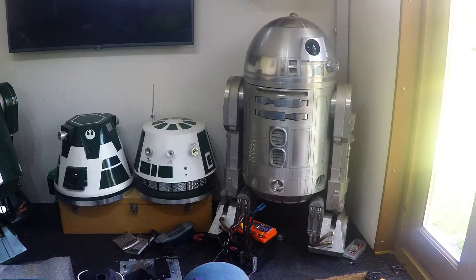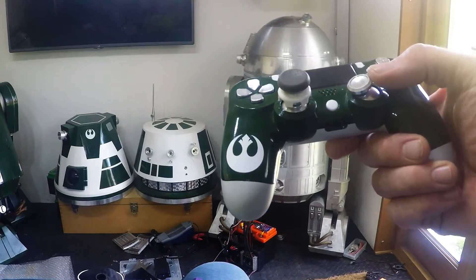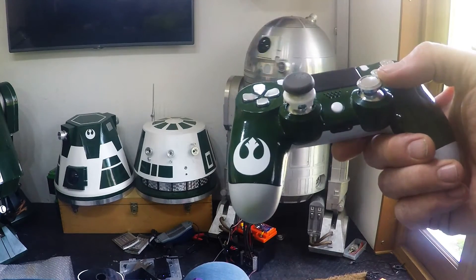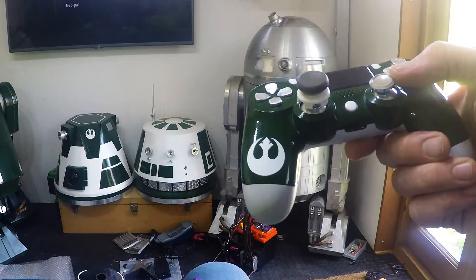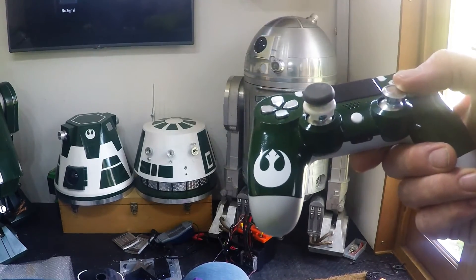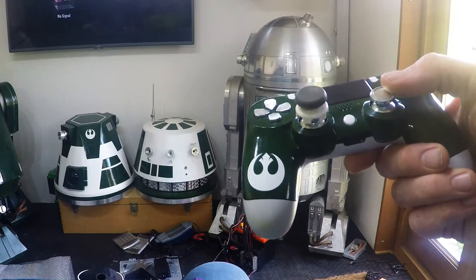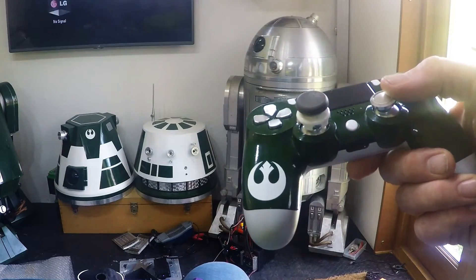I've also applied a square function so that it's less sensitive around the centre. As I move in, it's less sensitive around the centre, which means I can more easily do the minimum speeds and get it pointing where I want.